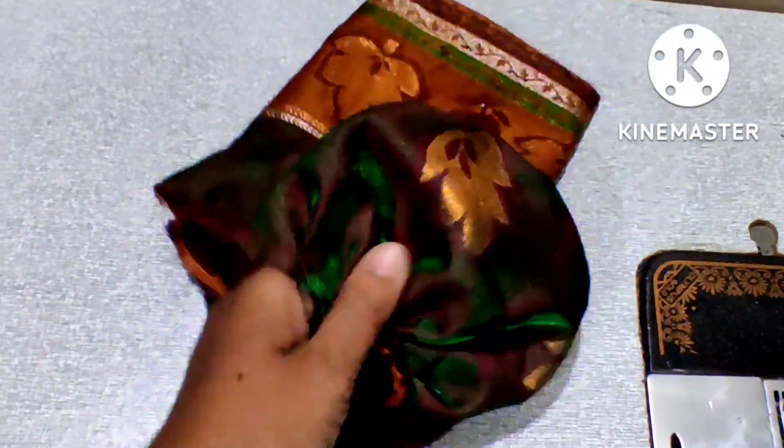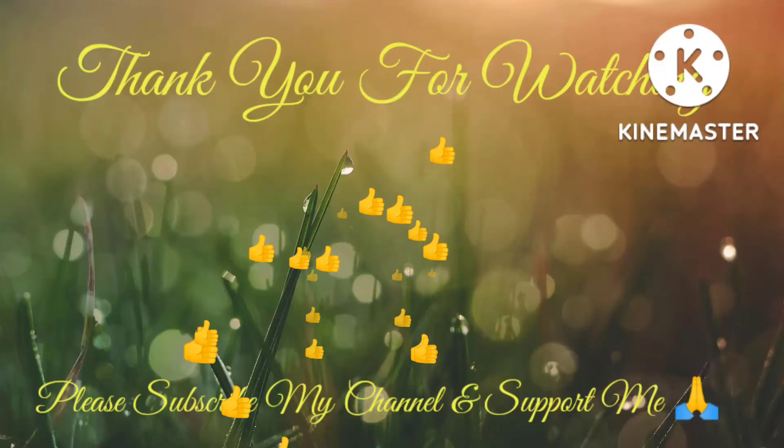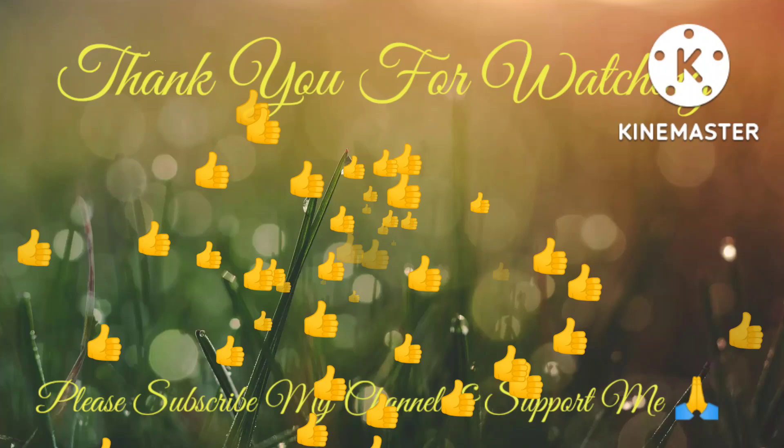Please like and subscribe to my channel and support me.